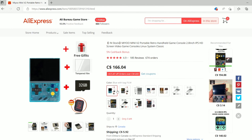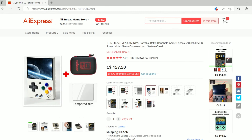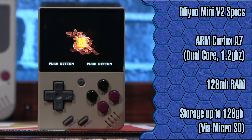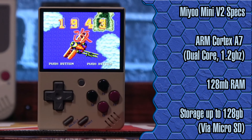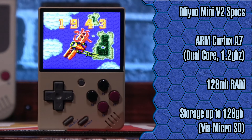I ordered mine in grey, which ended up being quite a bit darker than the shell of the original Game Boy, but it's also available in a few colors so you can pick what you like. Internally, the Mini is powered by an ARM Cortex A7 processor, which is a dual-core processor running at 1.2 GHz. It's paired with 128 MB of RAM, and it can use micro SD cards up to 128 GB for storage.